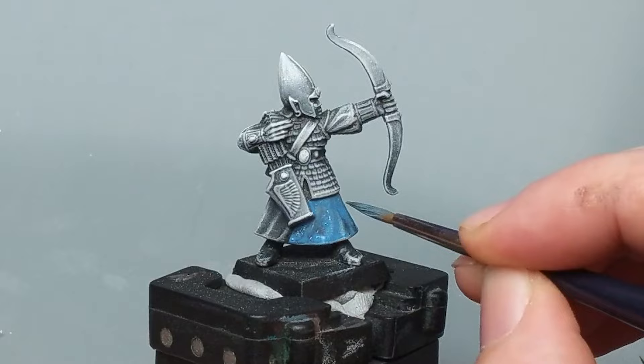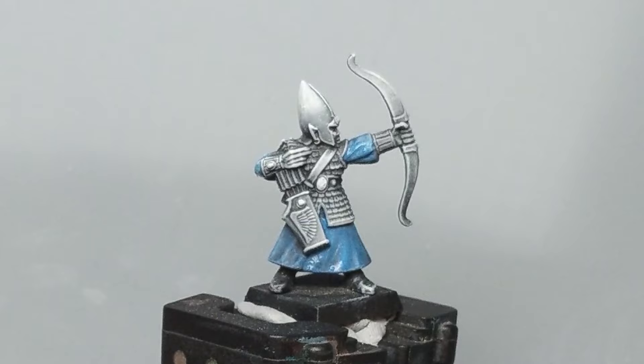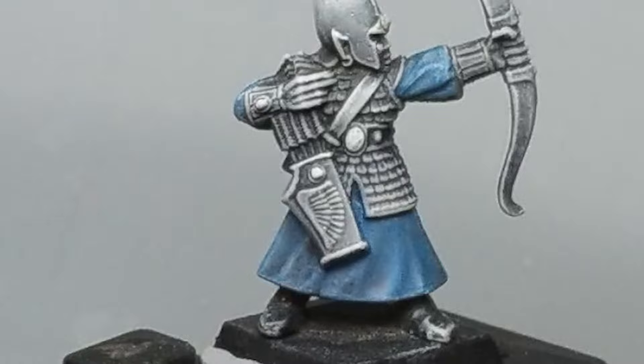Because I have so many of these archers and they're all the same pose I'm going to be changing their colors slightly within the units, but for this one I'm going for a classic Aletoc blue for the robes. I've watered it down so that the priming gradient should still be visible once it's dried, giving us our shadows and highlights.